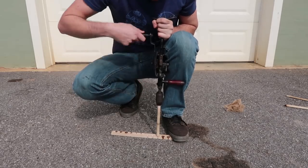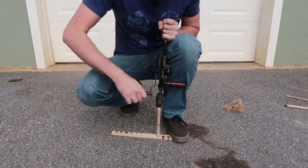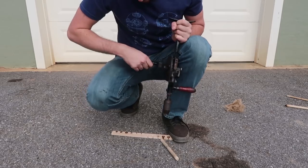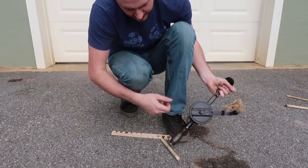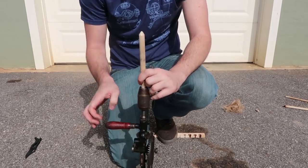I think the whole idea is just to keep it steady. Ah, fail — it broke off. Okay, let's try to stick it in.